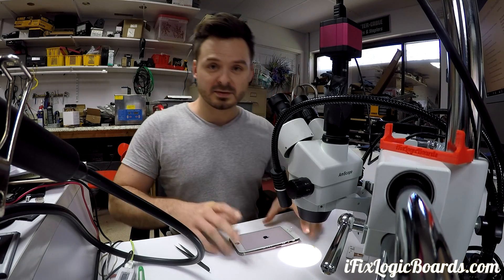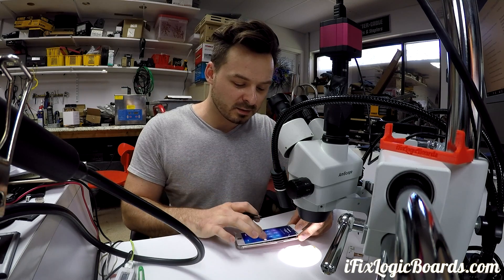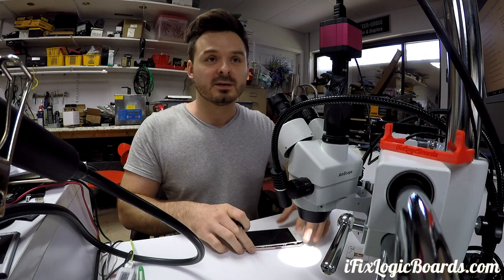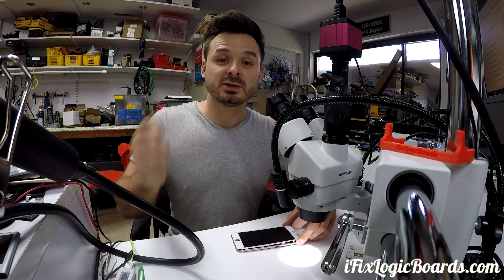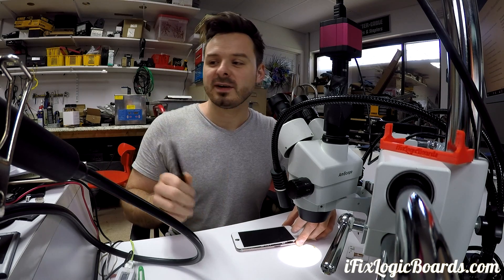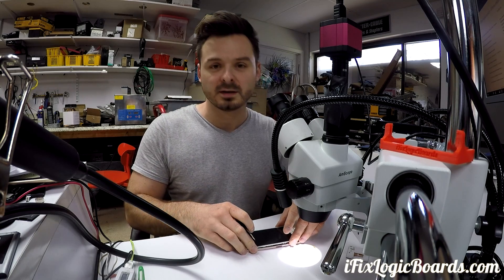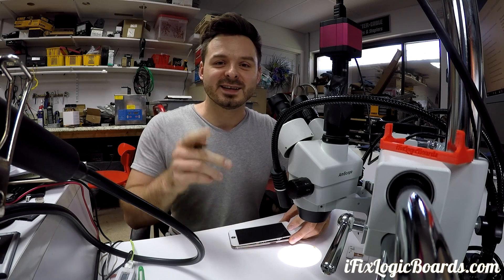It's iOS 11, so it's going to do all kinds of other things. But if you're getting no video or no backlight, it's not always the connector itself — it's usually something else. That's why I don't like when people prepay before sending the device. Just ship it with the shipping form and let me see what's actually going on, then we'll go from there. Thank you for watching — I'll catch you later in the next video.